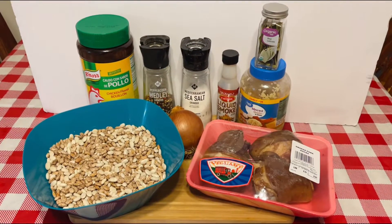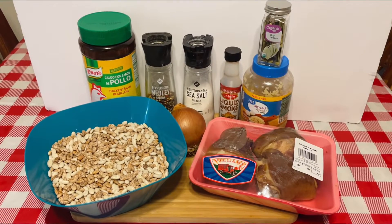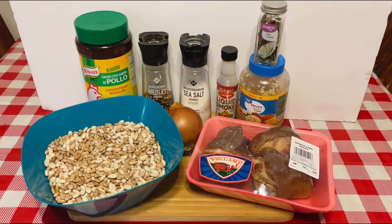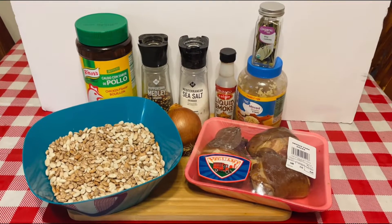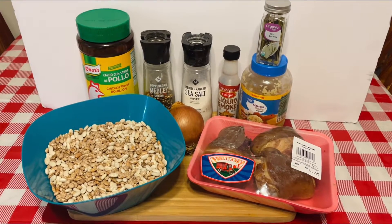Welcome back Nailville foodies! If you are not part of this community, go ahead and hit that red subscribe button because you do not want to miss what's coming out of Nailville. So I decided to prepare a Sunday dinner, and at the last minute I said, why don't I put my pinto beans and ham hock on the channel.